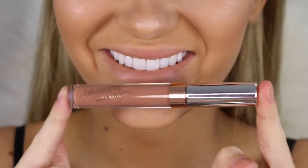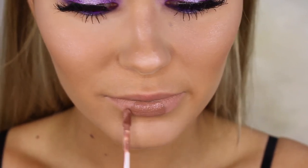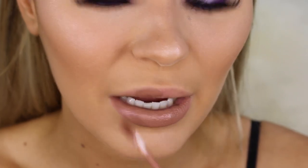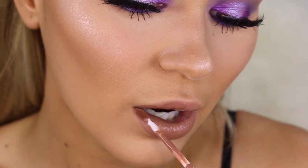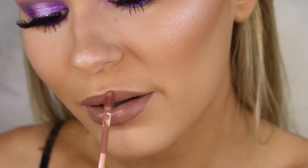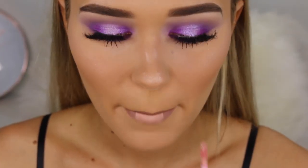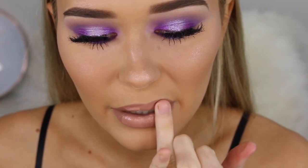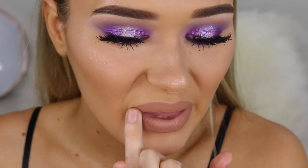I'm putting the highlighter on top of my cheekbones, on top of my brows, down my nose, and on my cupid's bow. For the lips today I'm taking the Colourpop Ultra Matte Lip in the shade Qi — it is so stunning. I'm trying my best to overdraw them as much as I can because I love that big juicy lip. For the middle of my lips I'm taking the Anastasia Beverly Hills Liquid Lipstick in the shade Milkshake just to make that other liquid lipstick a little bit lighter so it can match the purple eyeshadow, because we can't have the lips looking too dramatic when the eyes are already crazy.